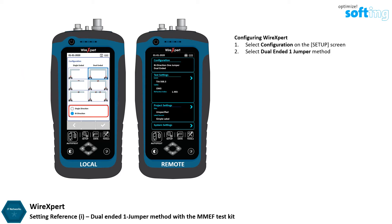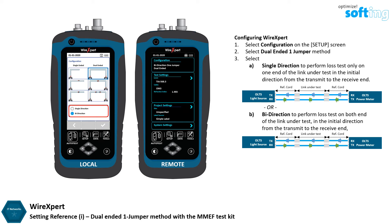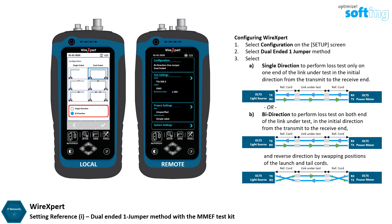Select Single or Bi Direction to perform a Single or Double Directional Measurement Test. Single Direction performs a loss test only on one end of the link under test, in the initial direction from the transmit to the receive end. Bi Direction performs a loss test on both ends of the link under test, in both the initial direction and reverse direction by swapping positions of the launch and tail cords. Fiber loss measurement should be done in Bi Direction as it provides a more accurate result. Note that selecting Single or Bi Direction will not affect the Set Reference procedure.